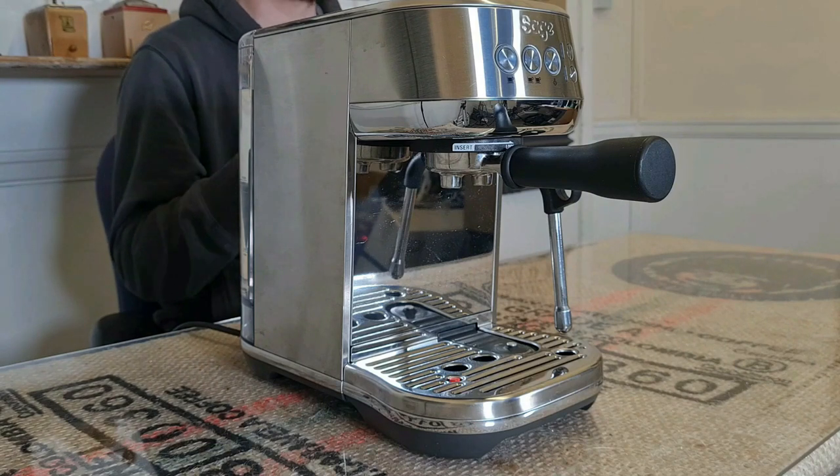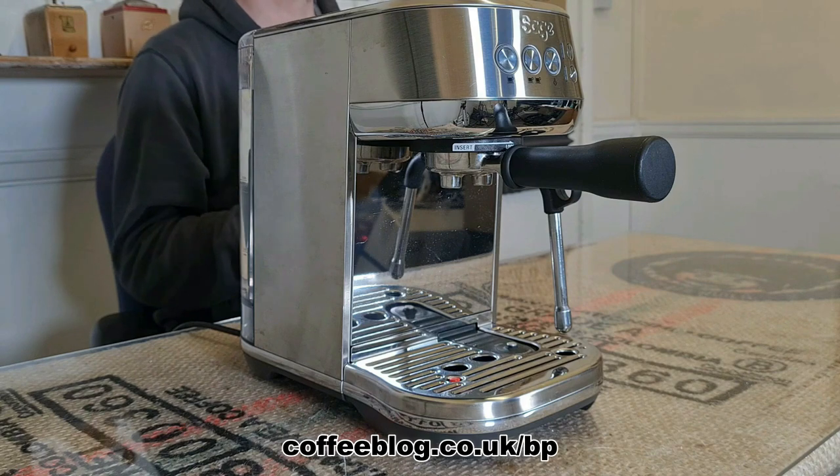For my in-depth blog post review, go to coffeeblog.co.uk/BP. This little espresso machine is amazing in a nutshell and I'll tell you why really quickly before I get on with the rest of the video and actually demonstrate what I'm talking about.